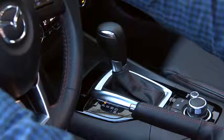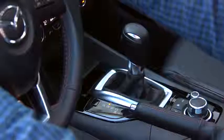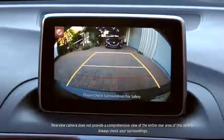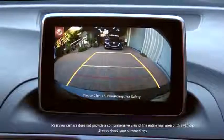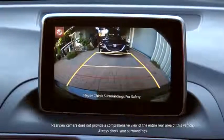The rear-view monitor appears whenever you shift into reverse with the ignition switched on. Yellow width guidelines are a reference to the approximate width of the vehicle. Distance guidelines indicate the approximate distance to a point measured from the end of the rear bumper.